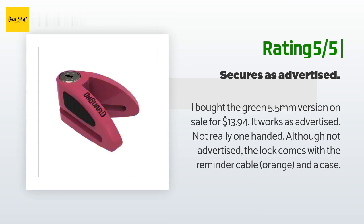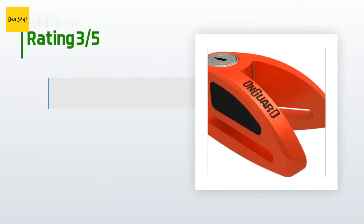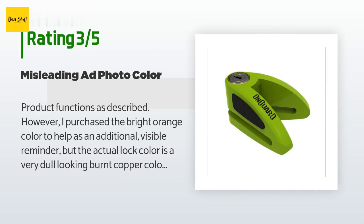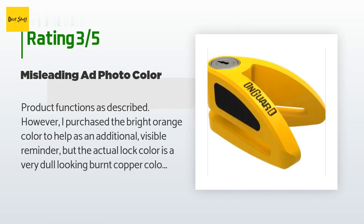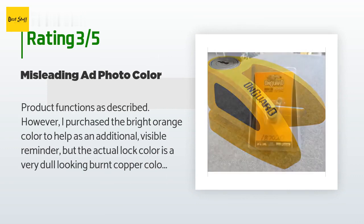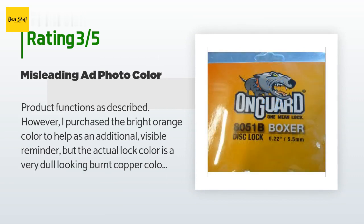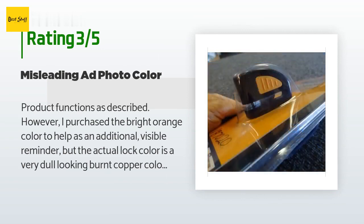An unhappy customer said: Product functions as described; however, I purchased the bright orange color to help as an additional visible reminder, but the actual lock color is a very dull, burnt copper color — nothing at all like the listing photos, even though the packaging says orange. I'm pleased with the quality of the product, but if I ever order another one, I'll just order the black color. Warning: don't order based on color preference, as you'll likely be disappointed.